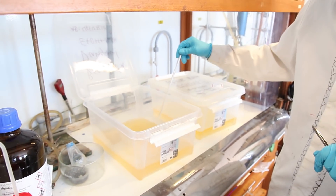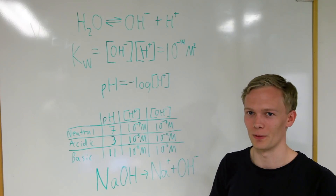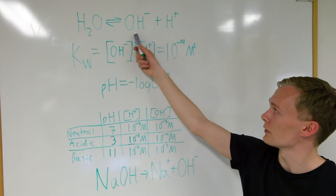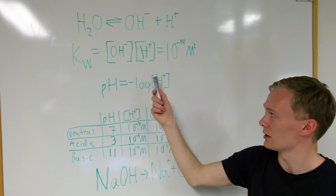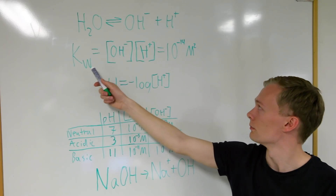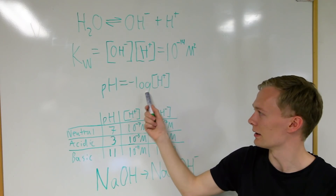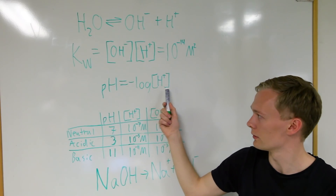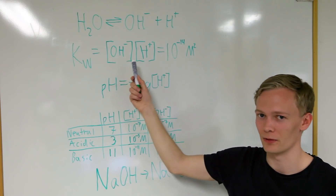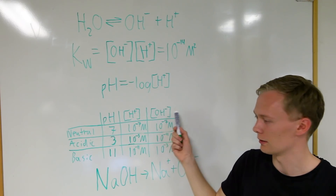To verify that we managed to create a good base bath we wanted to measure the pH. But what is actually pH and what does it tell us? To understand pH we can start by looking at water. When we have pure water, some trace amounts of water will always dissolve into hydroxide ions and protons. The product between the concentration of these two will lead to the ionic product of water, which is called Kw. This product will always be constant and equal to 10 to the minus 14th. To calculate the pH we take the negative logarithm of the concentration of protons. To give you some examples: for a neutral solution, when we have equal amounts of hydroxide ions and protons, we have a pH of 7.